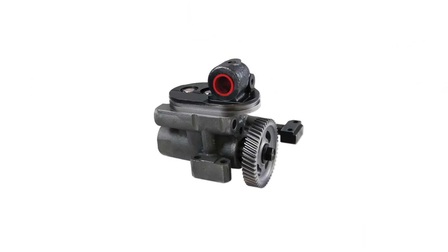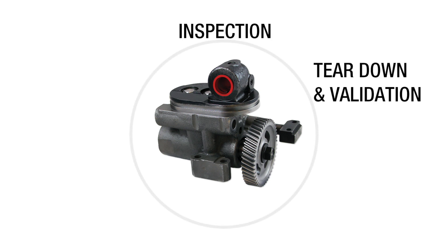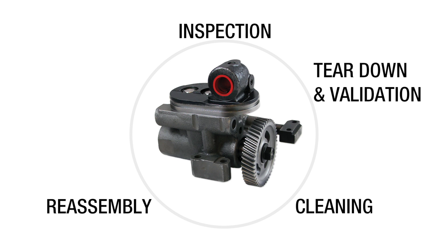To ensure performance, our diesel high-pressure oil pumps are the product of an in-depth remanufacturing process that includes inspection, teardown and validation, cleaning, reassembly and testing.